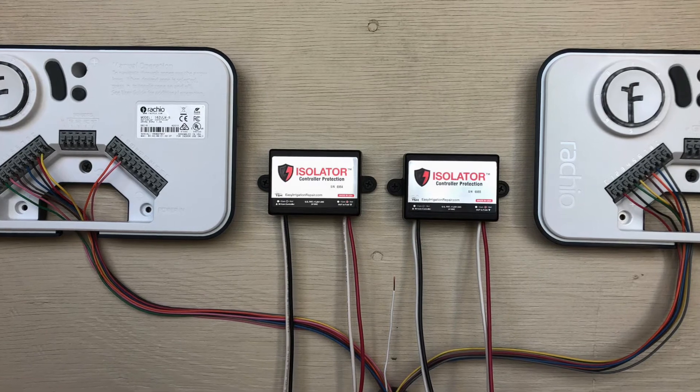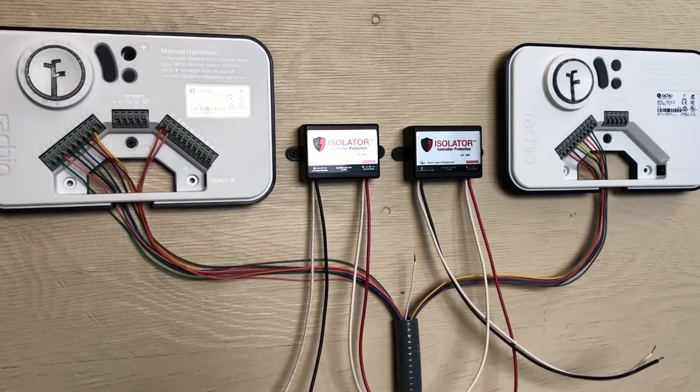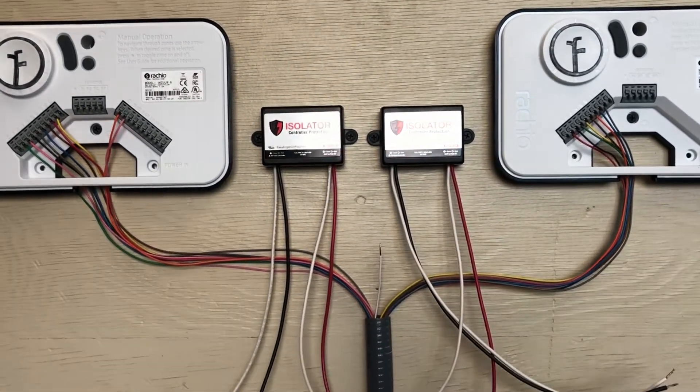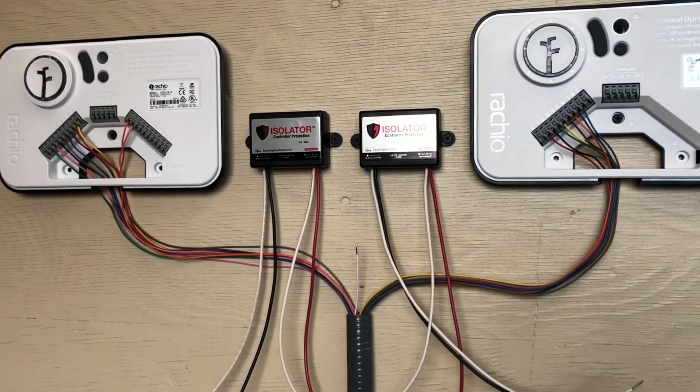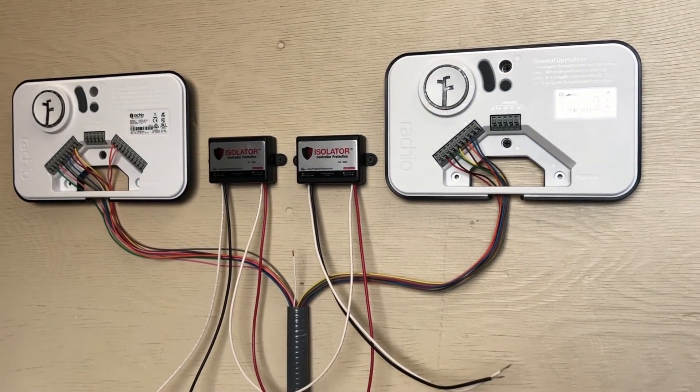In this install, both of these controllers are using the same field common for all the valves. If we were to just connect the commons directly to the controllers, this would cause one controller to feed back into the other, causing major issues or complete controller failure. This is especially true if the controllers are out of phase with each other.